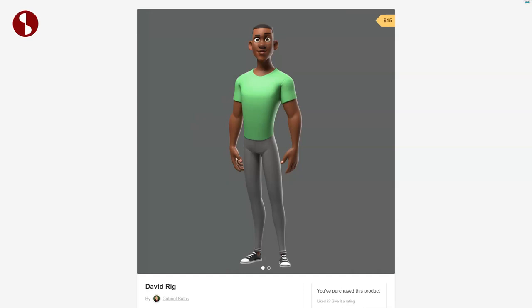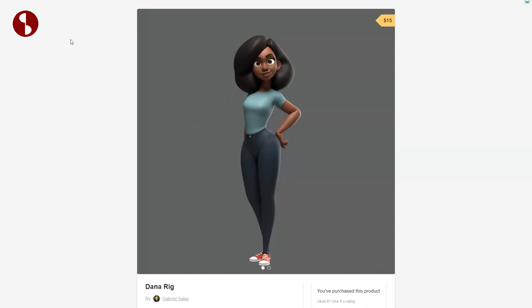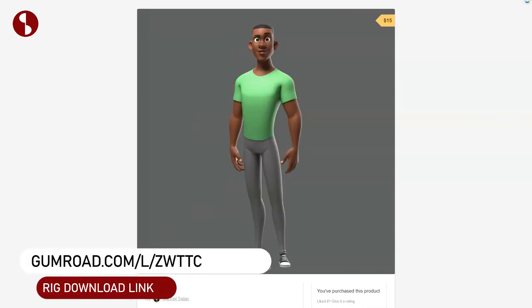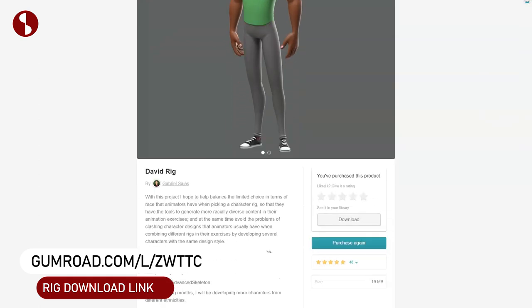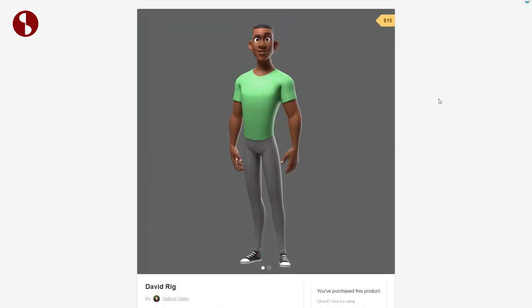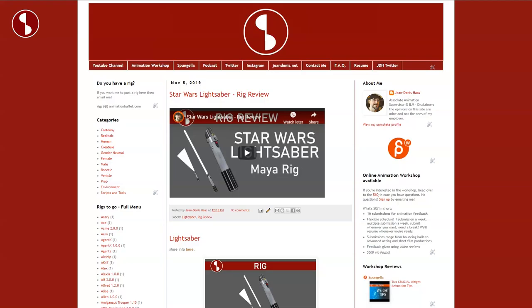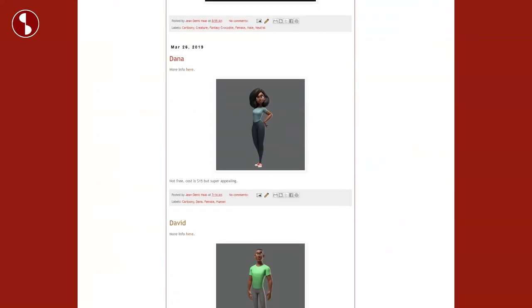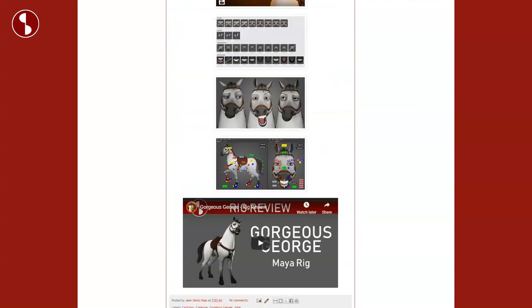Welcome back to another Animation Buffet review. Today we'll take a look at the David rig, which is a companion to the Dana rig also reviewed here — link in description. This is the rig on Gumroad for $15, and it's a rig that I posted a long time ago, just like the Dana rig. I need to catch up with all of these and do some reviews.